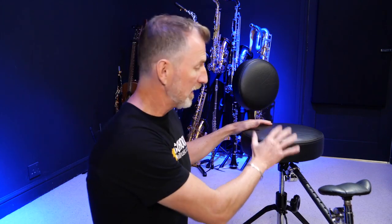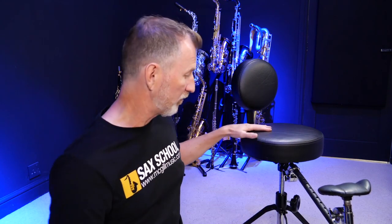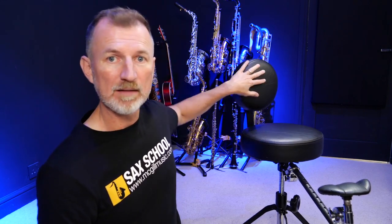So the idea is you've got a really sturdy seat — it's basically a drum throne — with a backrest. But this is the innovative part: there's an arm coming out with a pad that you can rest the bottom of your saxophone on. Let me show you.